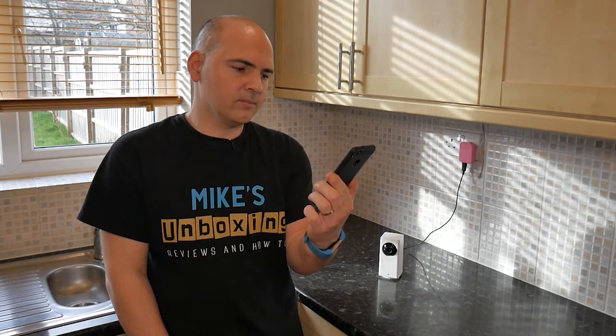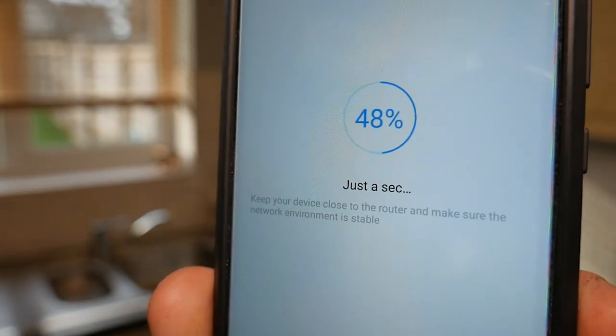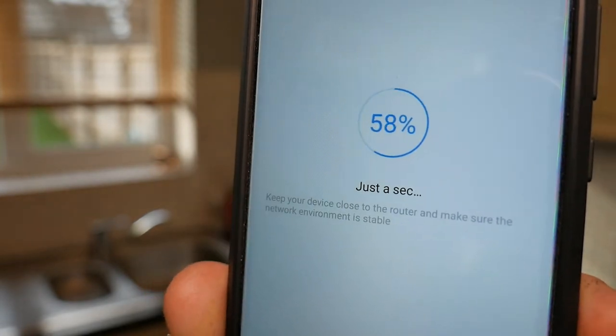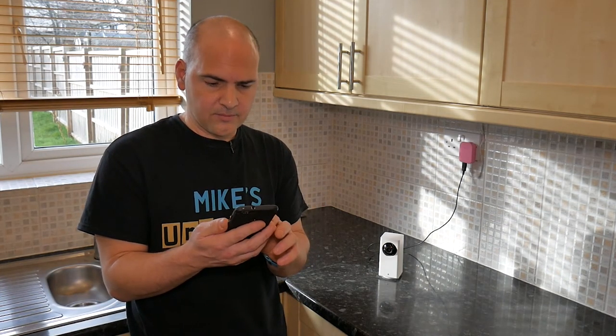There's a percentage wheel which will go from zero to 100%. When that's completed transferring the data, you get the connected successfully notification, and you can choose where you want the device to be within your Mi Home app.